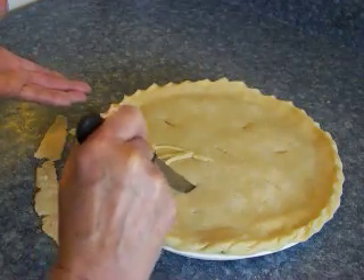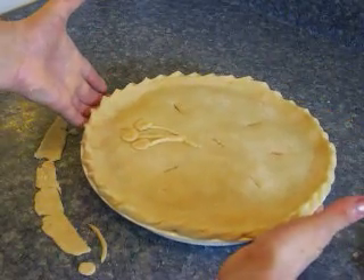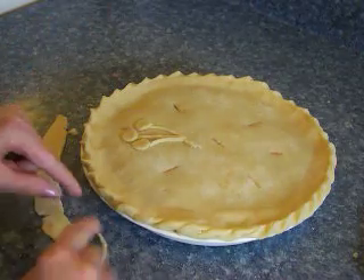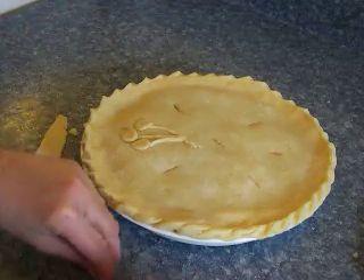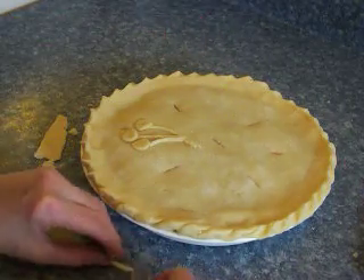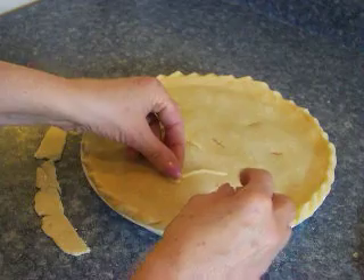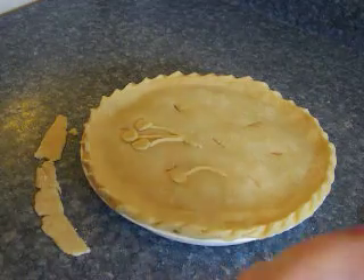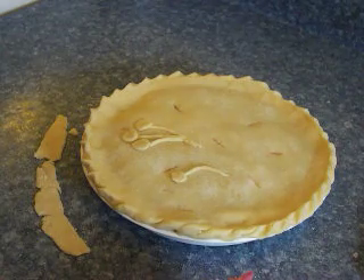And then to decorate the pie — this is a cherry pie — so I just cut out little circles and stems out of the leftover pie crust. Just roll the little stem so it looks like a stem, just a cut piece of crust. And then just carefully place it onto the pie. Just like that. Then just sprinkle a little granulated sugar on the top of your pie.